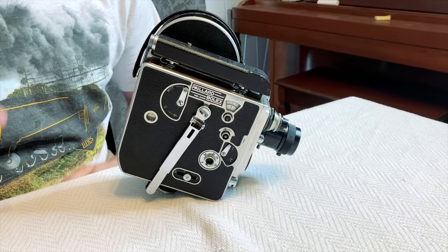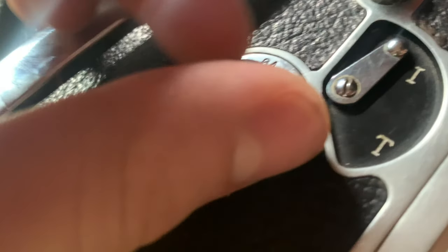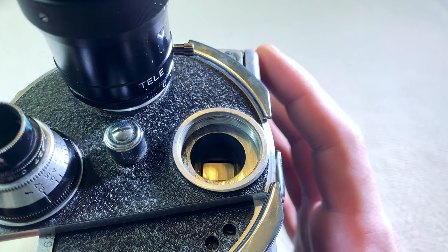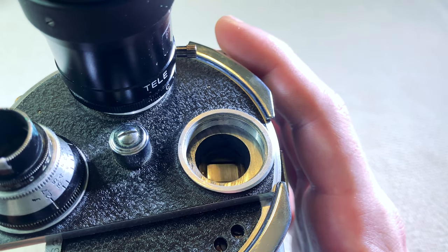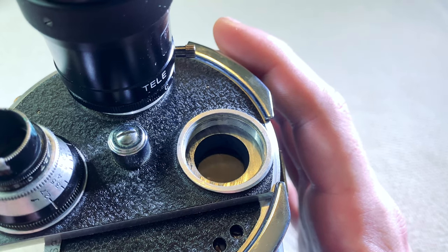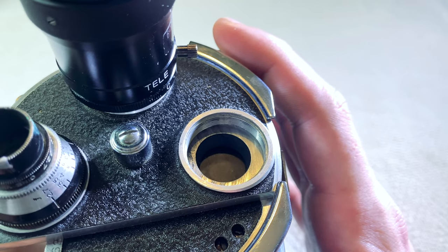The frame rates on my camera have five settings: 8 frames per second, 16 frames per second, 24, 32, and 64 frames per second.